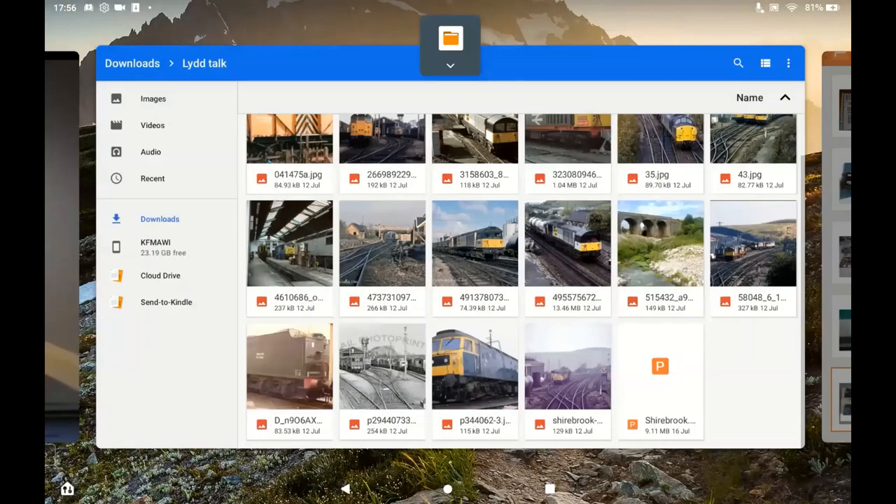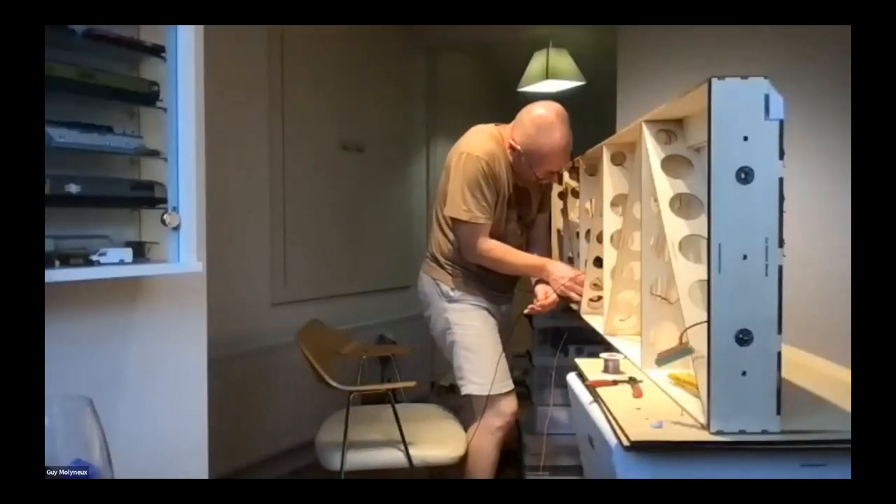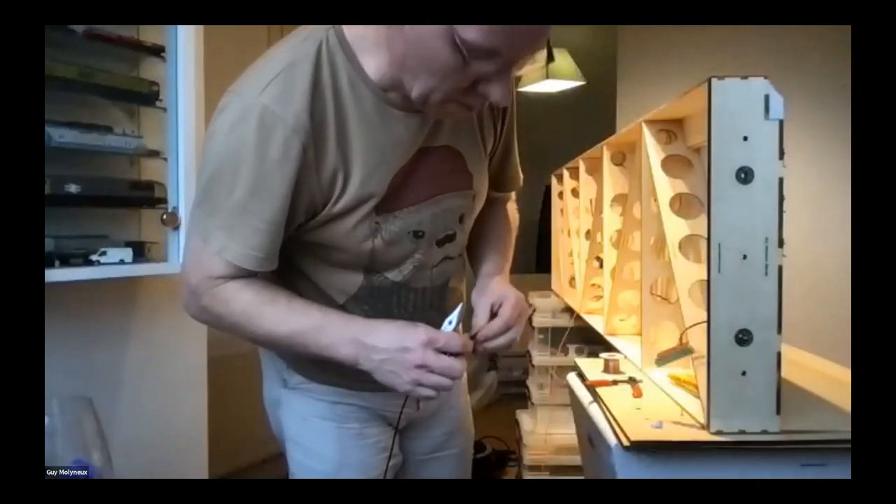Have you connected it up to Tim's fiddle yard yet? No, because we haven't done the curved ends yet. I was going to arrange to go but obviously the last year and a bit has been awkward.